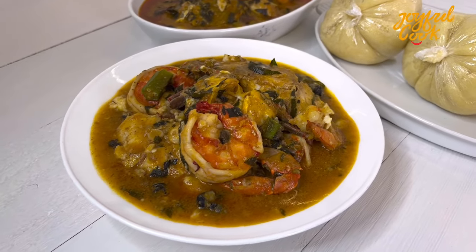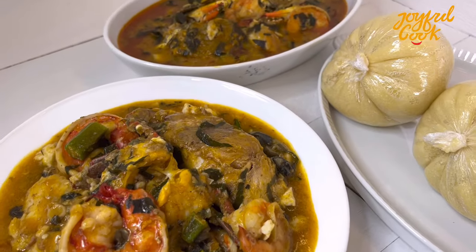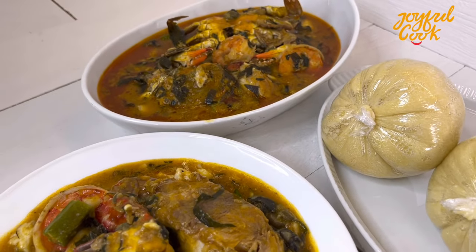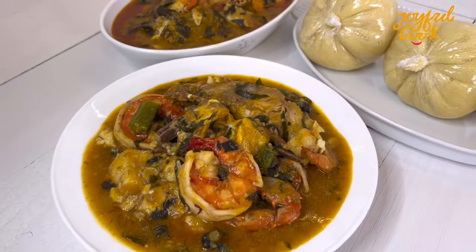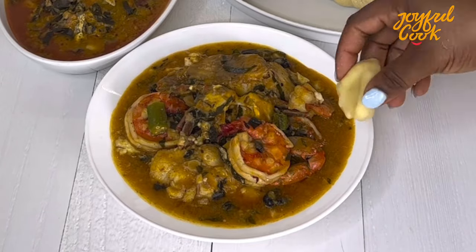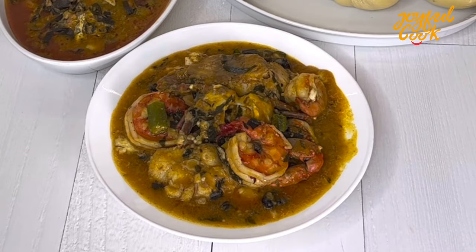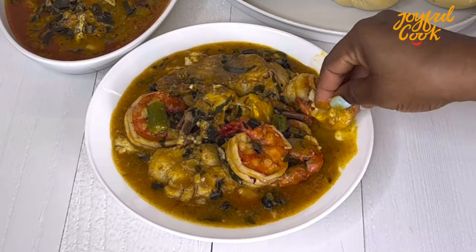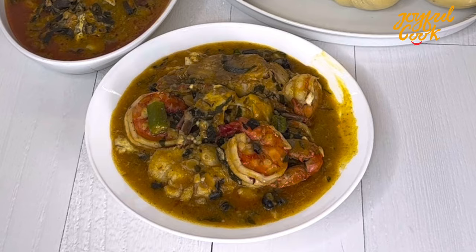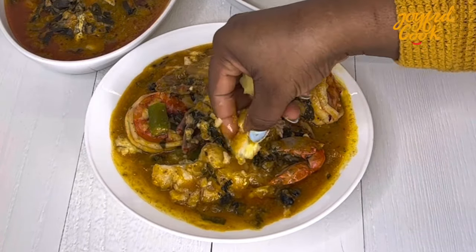Serve and enjoy, you guys. Let me know — is this something you're willing to try? Have you tried it and how well did you enjoy it? My guarantee is if you try this soup once, you'll make it at least twice in a row — it is that good. Please click the like button and subscribe if you haven't. Send me your pictures on Instagram at joyfulcookon.com if you get to try this out, and I'll see you in my next video. Thank you so much for watching, bye!